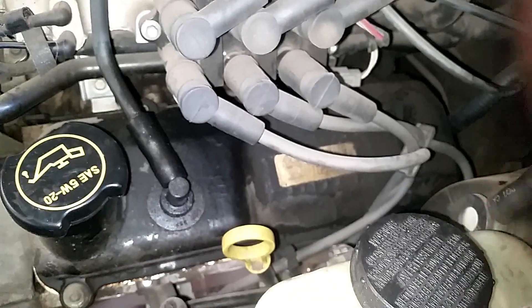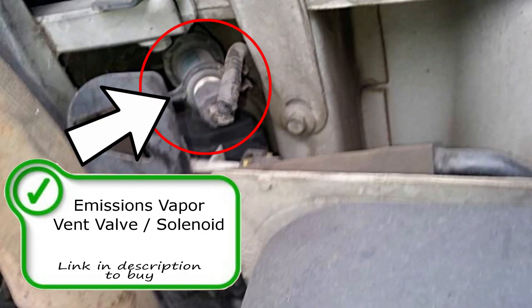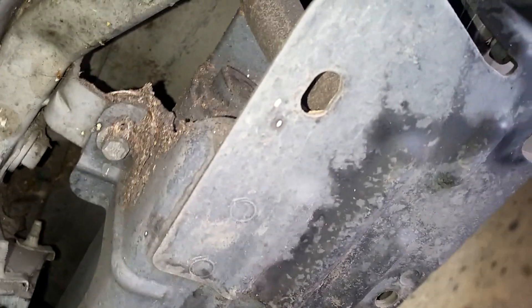On this side you have a PCV valve. It goes up to the intake over there. Now the evap canister on this vehicle is located right about here on the bottom side — under that black case you can probably see the corner of it right there. The evap canister and vent solenoid are inside there.